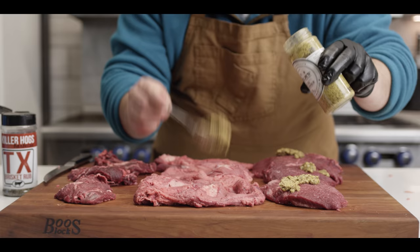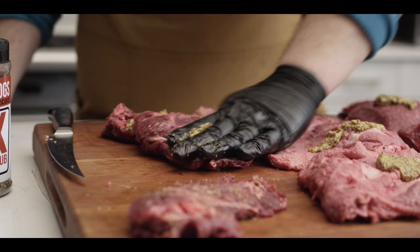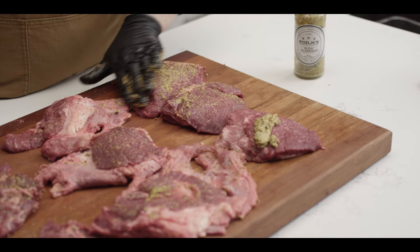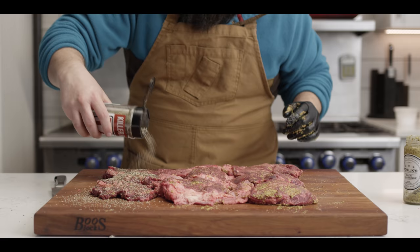We're starting off with some mustard as a binder — our Dijon mustard from Kozliks. Great bite to this mustard, and just an easy way to get our rub to stick to the cheeks. So just a thin layer of mustard on all surfaces. For our seasoning today, we're using the Killer Hogs Texas brisket rub — great flavor profile for beef cheeks, especially when you're doing something as straightforward as just smoking these open on the pit all day long.